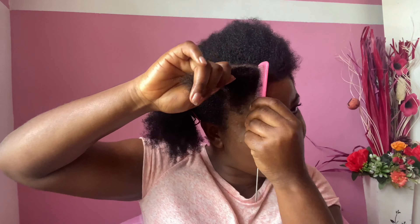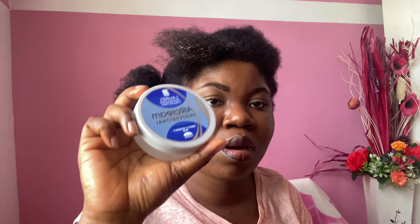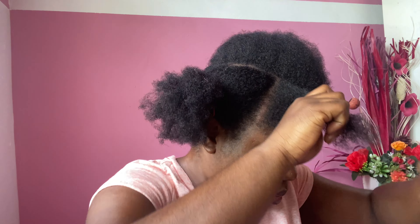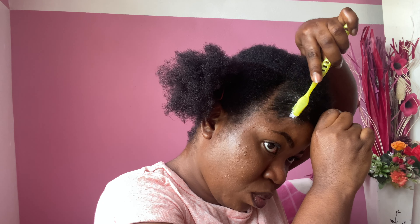I'll add some water to it — spray some water on it — because for a natural hair girl, water and conditioner are your best friends. I'll spray a little bit of water, and then the product I'll be using today is the air cream. I wanted to use the edge control, but I realized they're both similar in nature, and I didn't want to waste that one because it's more expensive. So I'm using the air cream — I just want to try if it will work.